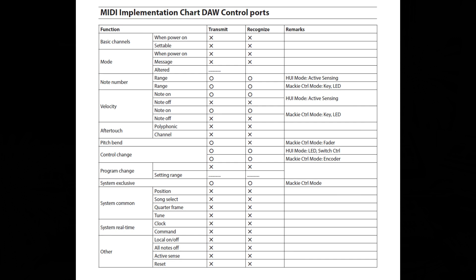Moving on to velocity: the note on mode can be transmitted and recognized under HUI mode (active sensing), but note off cannot under HUI mode. Under Mackie control mode, note on is transmitted and recognized, but note off is not. Next is aftertouch — the Studio Bridge has no polyphonic or channel transmission and cannot recognize aftertouch at all. For pitch bend, the unit can transmit pitch bend under Mackie control mode via fader, but it cannot recognize it.